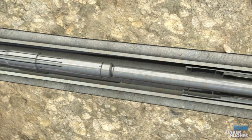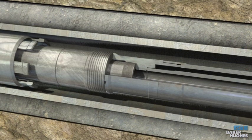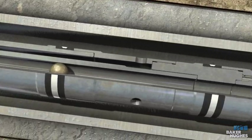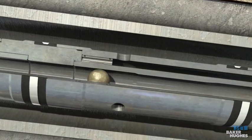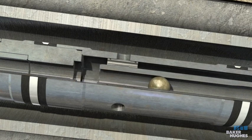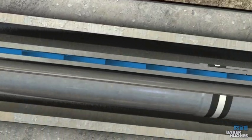Once the crossover tool seals are above the SC packer seal bore, drop the acid placement ball to shift the bypass tube isolation sleeve open and close the return bypass ports. This redirects the fluid flow path to the inside diameter of the wash pipe.